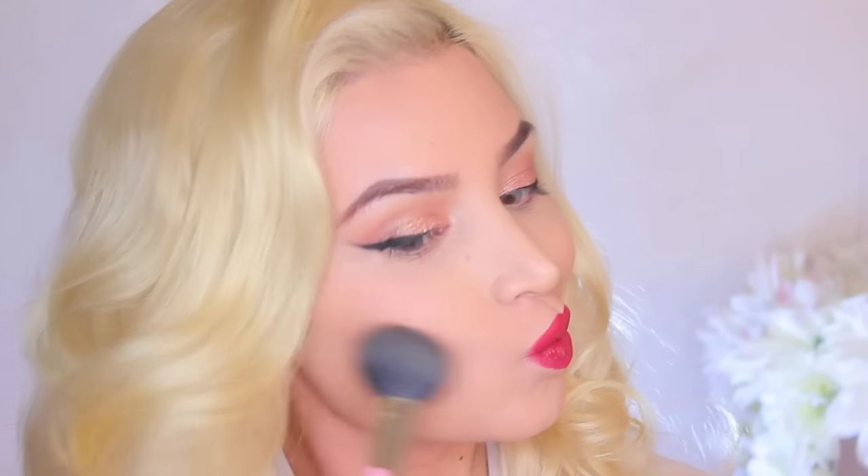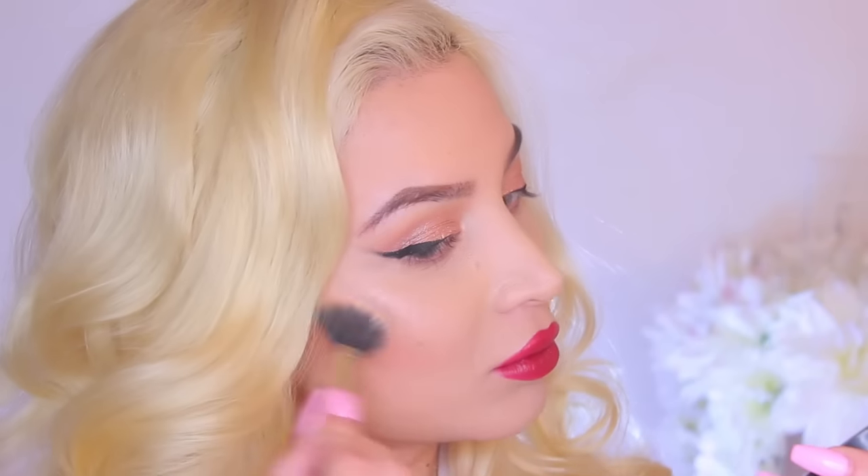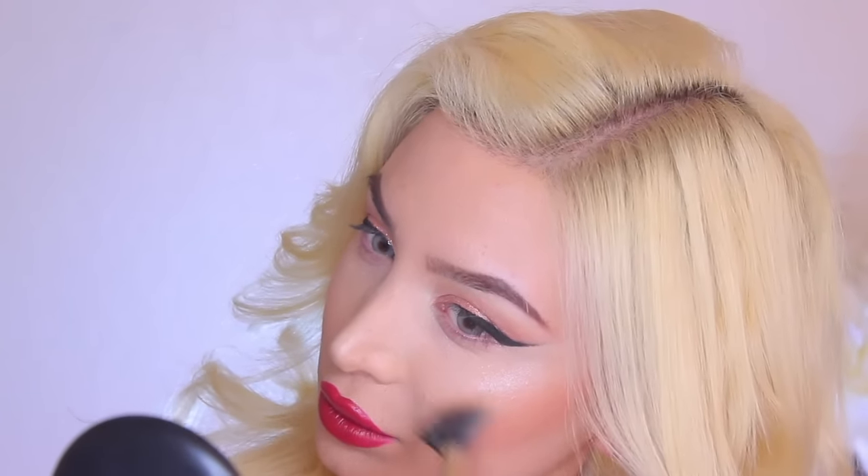Love this color. To sculpt out my cheekbones, I'm using this bronzer from Colourpop in the color Poolside. Now, to give my skin a beautiful glow, I'm using Spoon, again from Colourpop. It's such a gorgeous champagne-y shade.